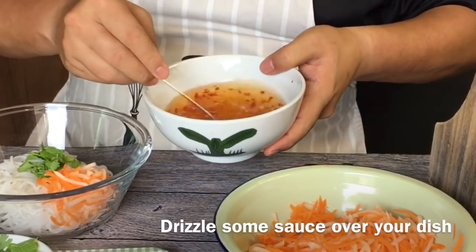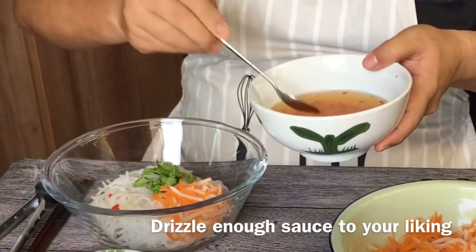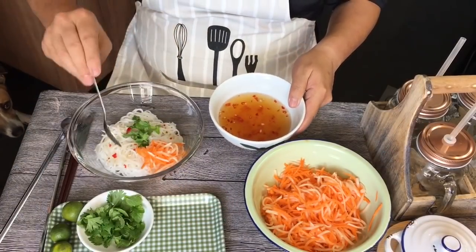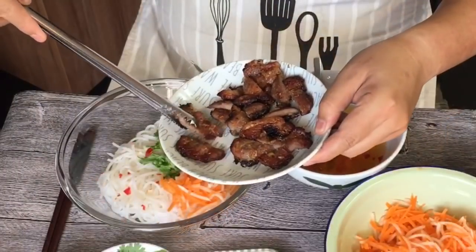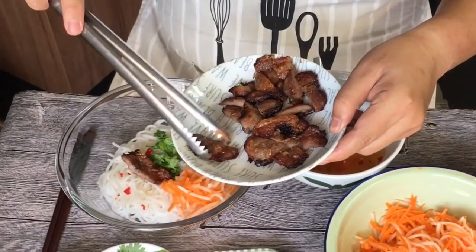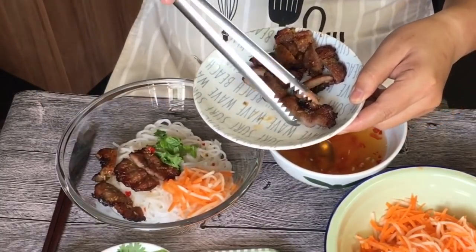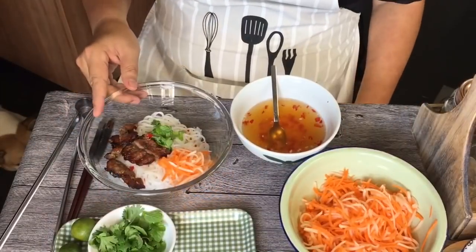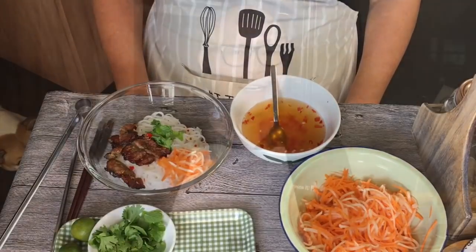Drizzle a little bit of the sauce onto the rice noodles. When this is done, add in the barbecue pork — as much as you like, but please keep some for your family. The portion we made is more than shown here. Basically all you have to do is mix them up together and feast on this Bun Thit Nuong. So ladies and gentlemen, this is how we make our Bun Thit Nuong.